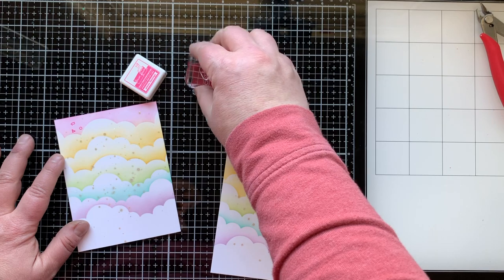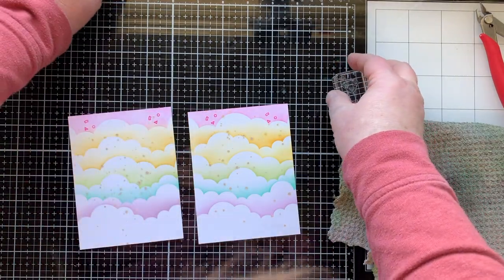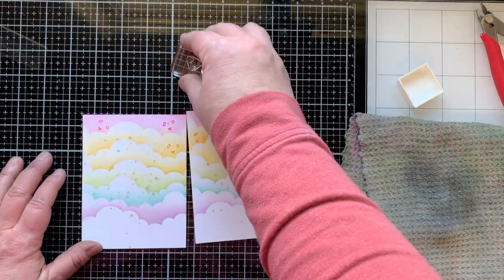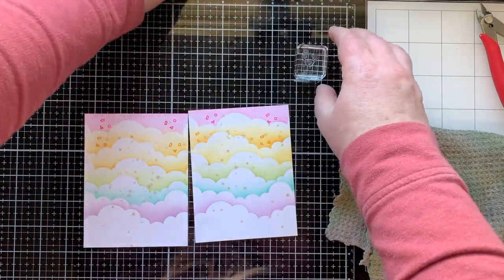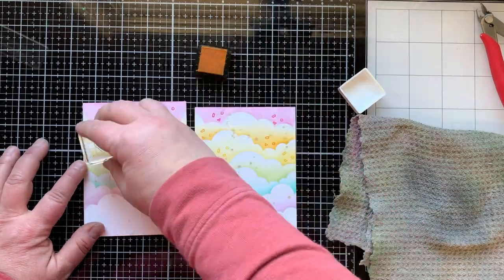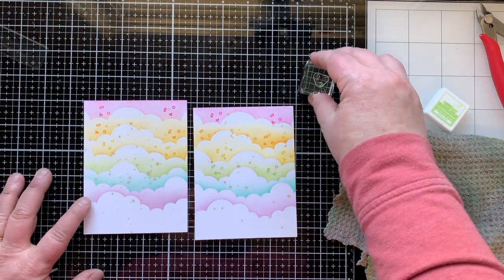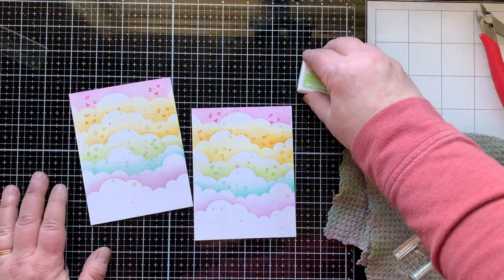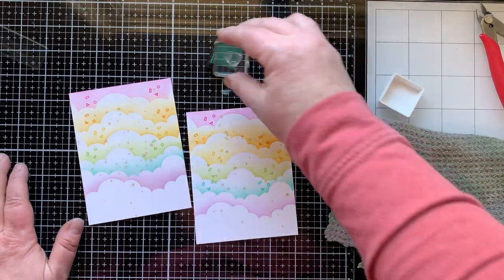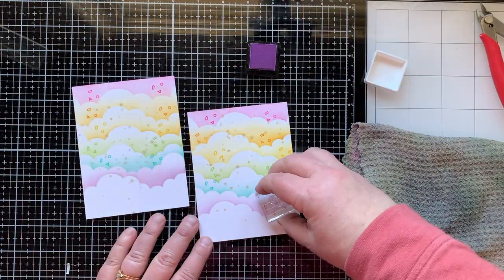Coming back to my now-dry background, I'm using the little confetti stamp from this same stamp set and stamping the same color of ink I sponged with right over the top, just to add to that party look. With the sparkle already splattered in the background, this just adds to that party feel. I do the same color on all the clouds, stamping once on each side — it adds to the rainbow feel and gives a little more dimension.